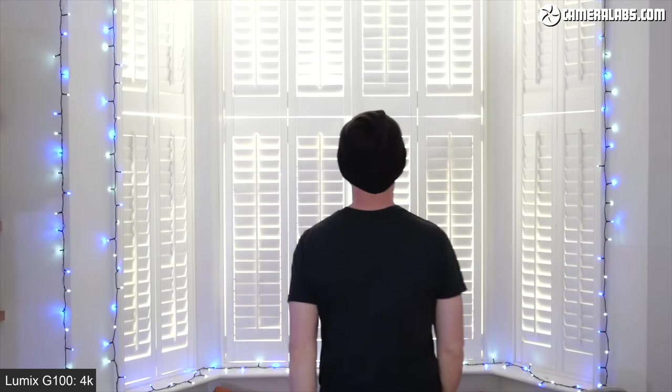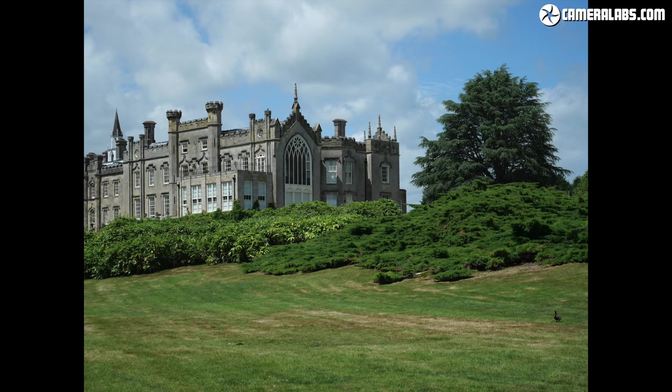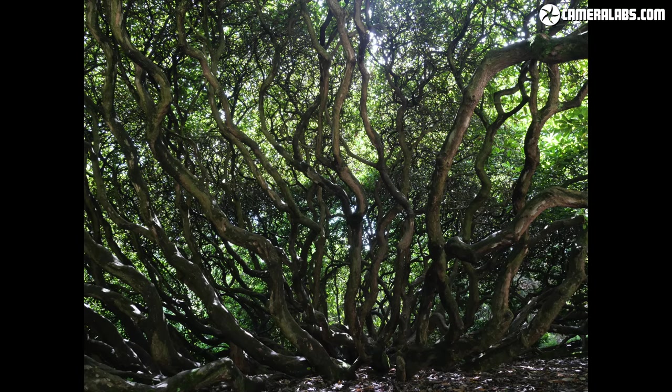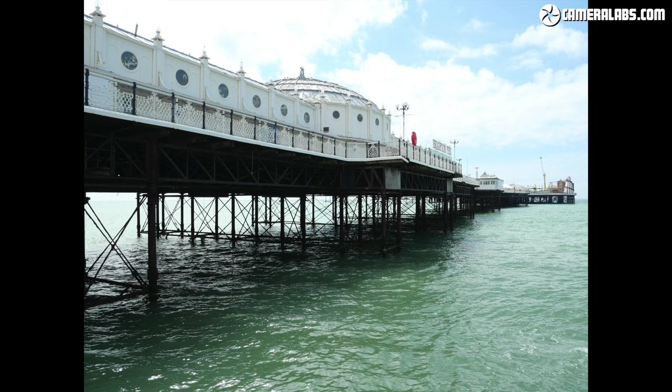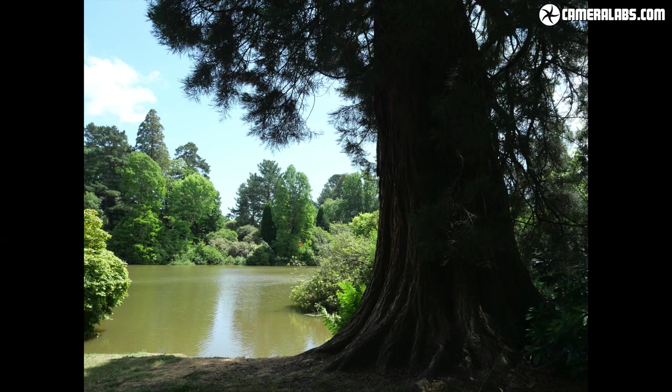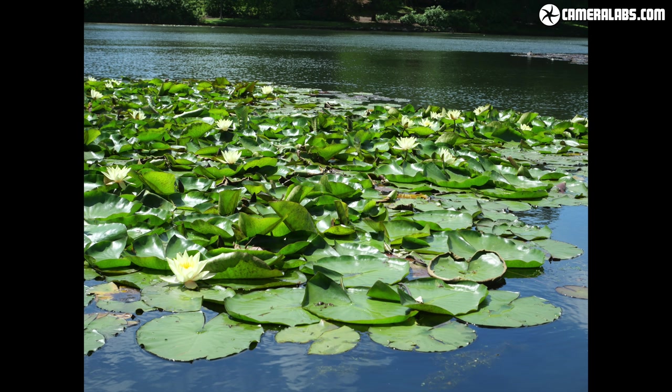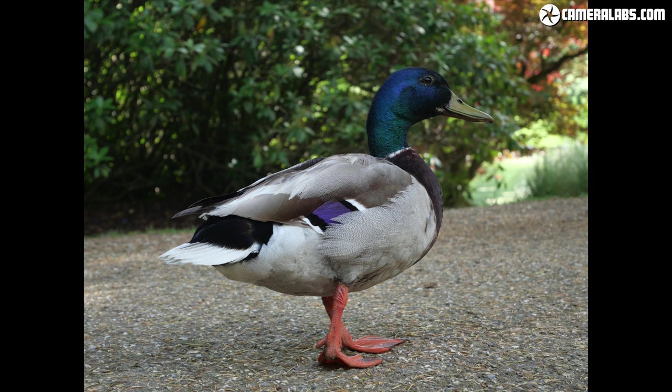In my video tests it held onto the subject better than the Canon G7X series. Note that the G100 lacks the sensor stabilisation of the higher-end bodies, so you'll be relying on lens-based optical or electronic stabilisation. Here's a bunch of photos I took with the G100 and 12-32 — all JPEGs straight out of camera. Like the G90 and G9, I find the 20-megapixel resolution more than enough for general photography, although the 12-32 kit zoom isn't as flexible or high quality as the 12-60 zoom in G90 bundles.